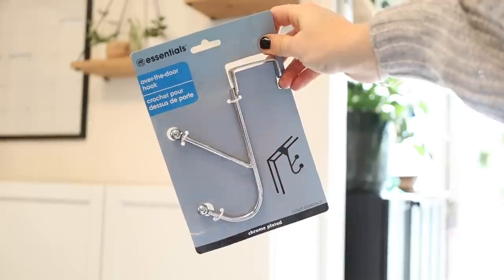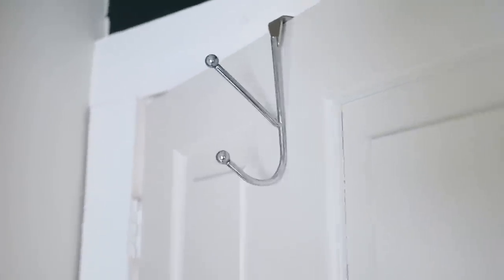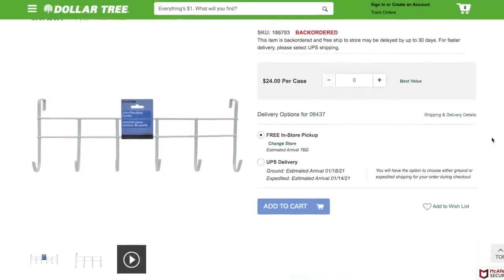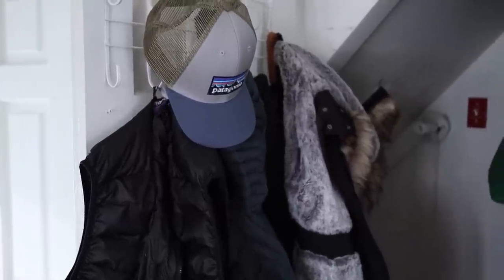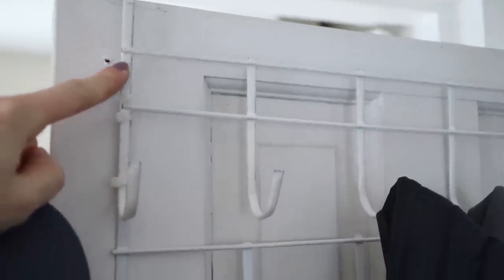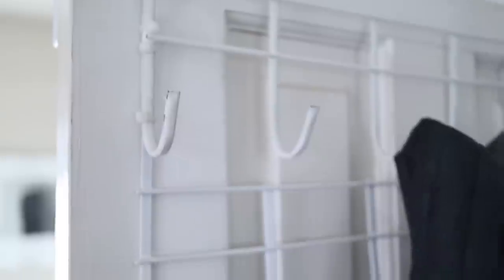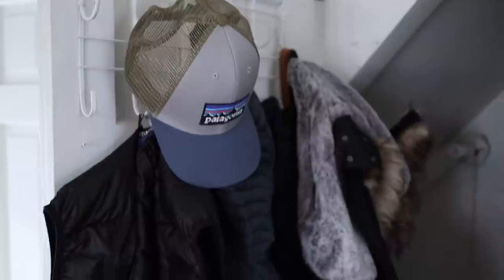Another storage item I love is their over-the-door hooks — simple, versatile, and renter-friendly since you don't need to put holes in the door. I just added one to our downstairs bathroom to hang my robe. They also sell over-the-door organizers with six hooks for even more storage. We've used one on the back of our basement door for at least a year to hang all our winter coats since we don't have a coat closet. A trick: I combined two together by straightening one's hook and using Dollar Tree zip ties, giving me 12 hooks instead of 6 — enough for winter jackets, hats, and mittens.